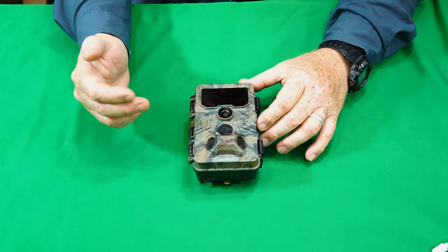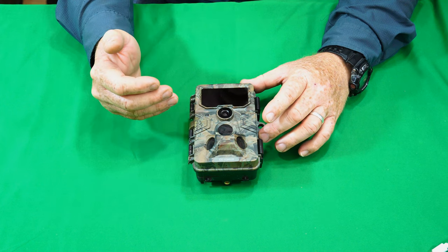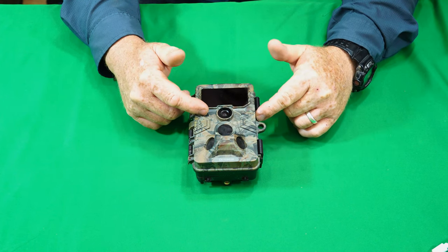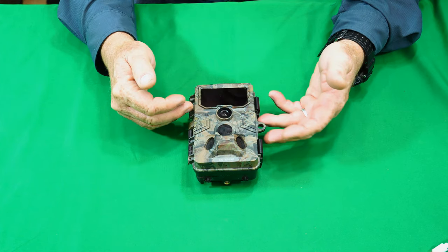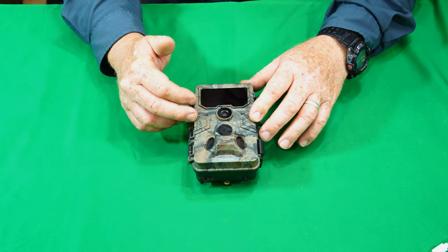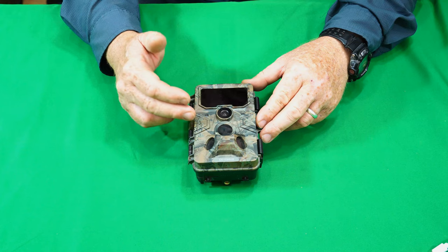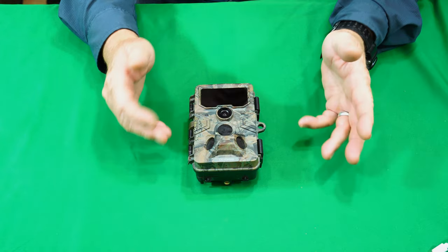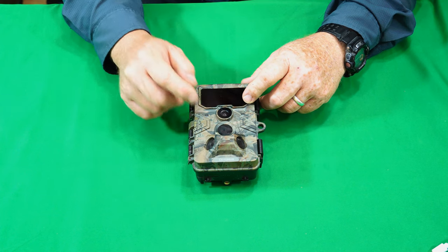Hey guys, I'm back with the Seomer CY70 trail camera. I put this in the field for several weeks. I actually did two different tests on this because on my first test, I lost the footage due to a hard drive failure. After I pulled the card and downloaded all the images and videos off the card, I suffered a hard drive failure and lost them. So I had to put it out for a second testing. That's why it's been a little more than a month that I've had this camera. But it's still working — it's been through two different testings, through lots of storms and all kinds of stuff, and it did well. Let me go ahead and show you some video and image samples from this test.